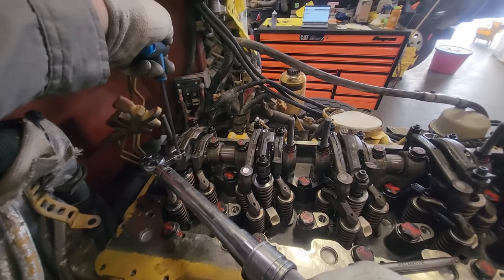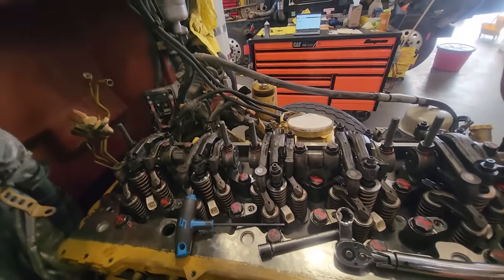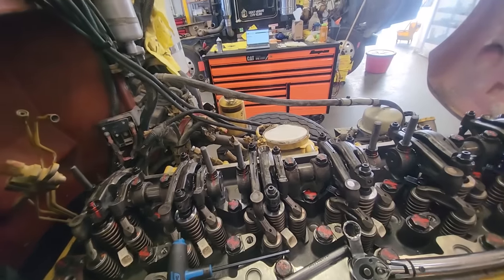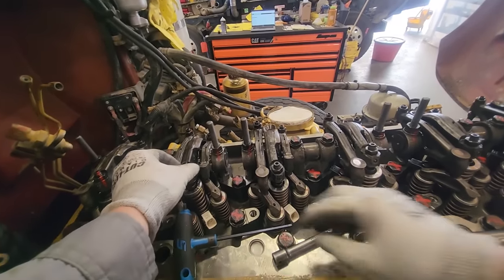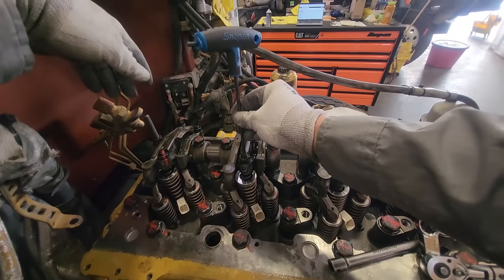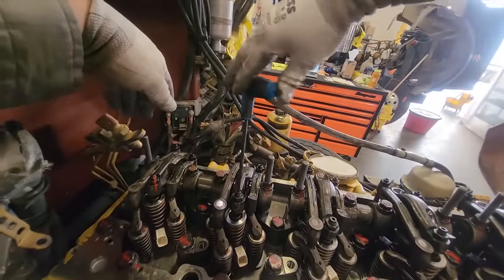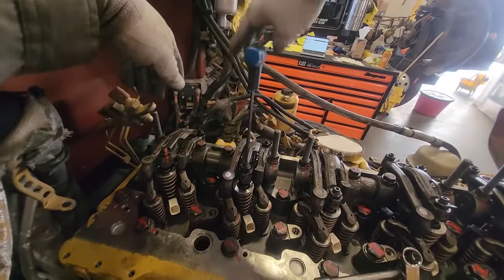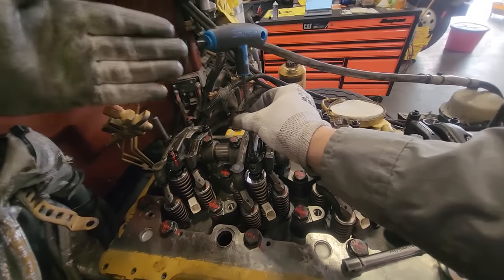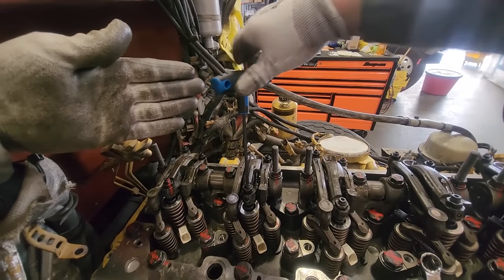Then just torque it. I never use wrenches — I use torque adapters and a torque wrench. Moving to number five: same procedure. Go tight, past that two full turns, then go back until it's loose. Contact. Then 180 degrees, and torque it. That will make sure your injector does not get destroyed.